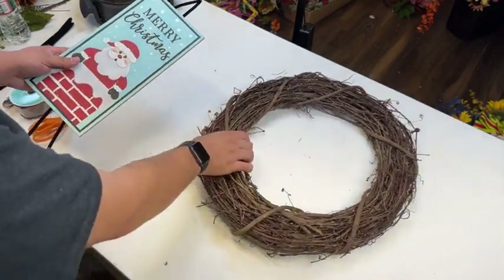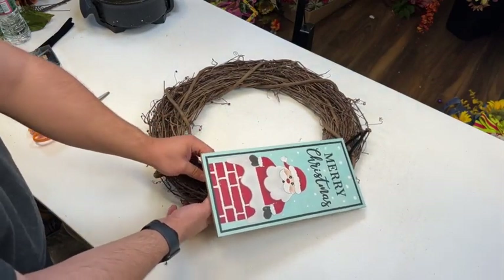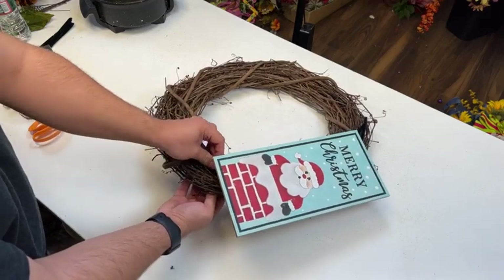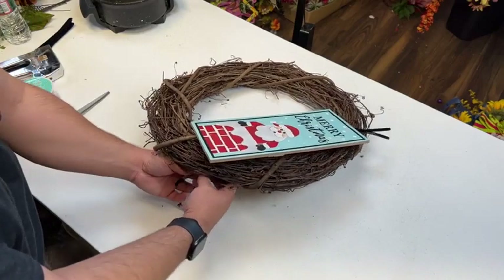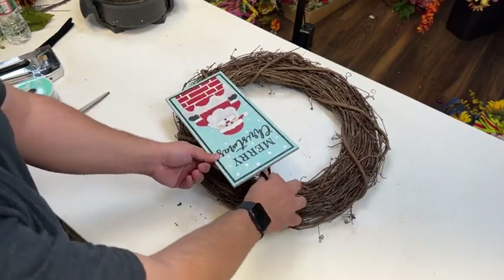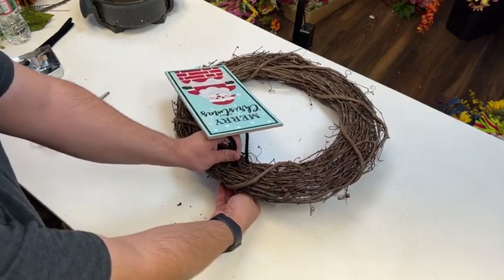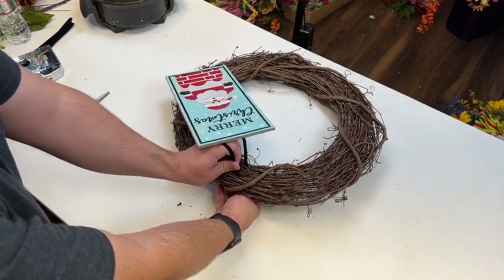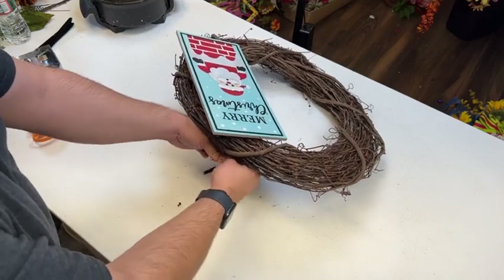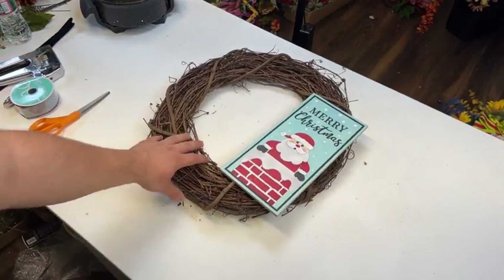Now we can secure our sign. Truth be told, this sign was a last-minute decision. I was so excited with this wreath kit just having that beautiful eucalyptus and those berries and that ribbon that I wasn't planning on working in a sign. As I was walking up the stairs to come into my studio, I saw this sign and I just knew it would be the perfect match. I'm going to secure it on the right-hand side, down below, and up top as well. Feed those pipe cleaners through that grapevine, pull it really tight — you want to make sure it stays in place.